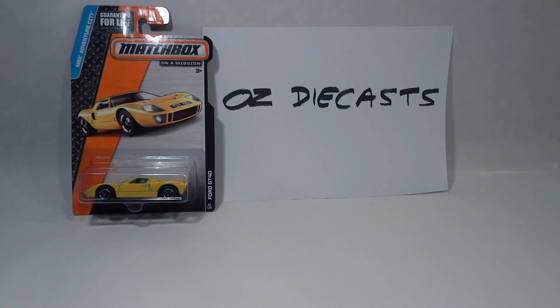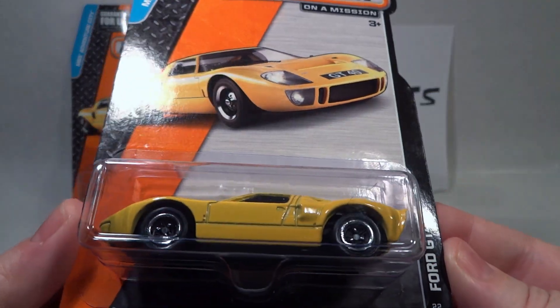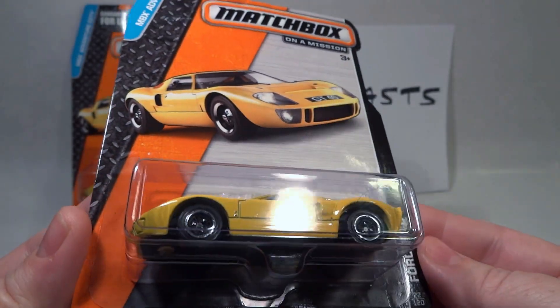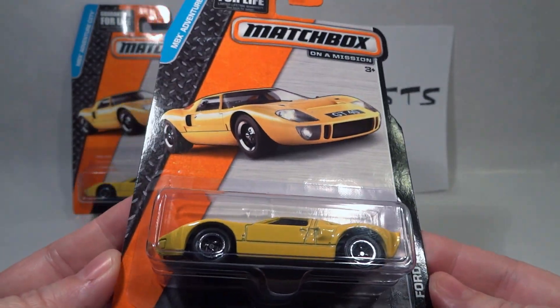Hi everyone, it's Oz Diecast here from Australia. Today we have the 2015 Matchbox Ford GT40. It's a new casting for this year. There was already a GT40 model from Matchbox that last came out seven years ago, but this one has a few differences. So let's open it to take a closer look.